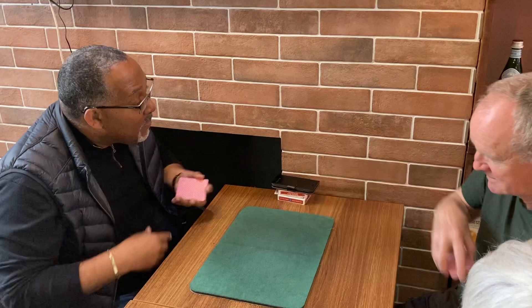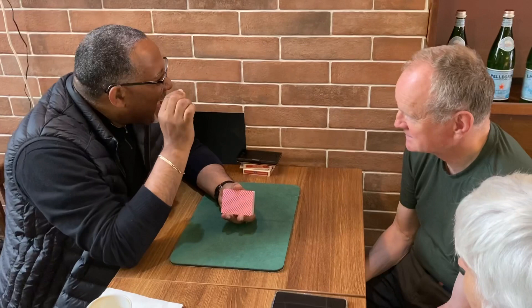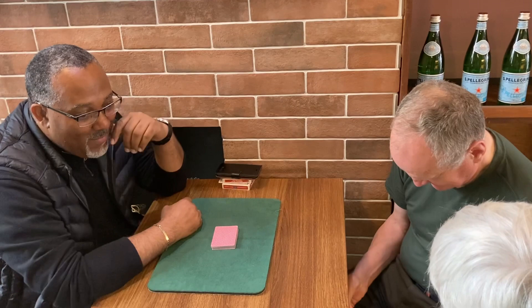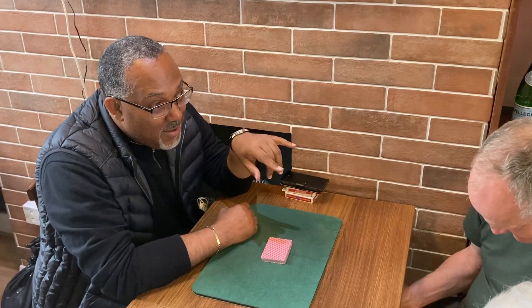Go under the table, just feel the edges, and in your mind — don't say a word — take a guess as to how many cards you think you might have. Don't speak it out loud, then count them and see how close you are. This is quite interesting.